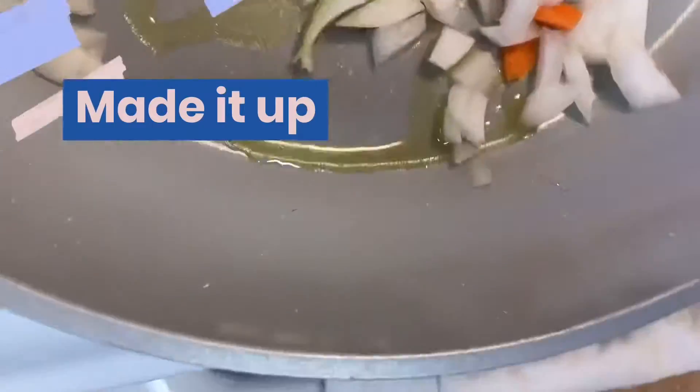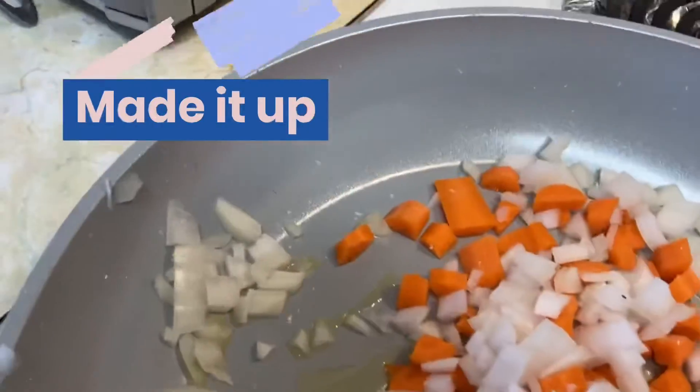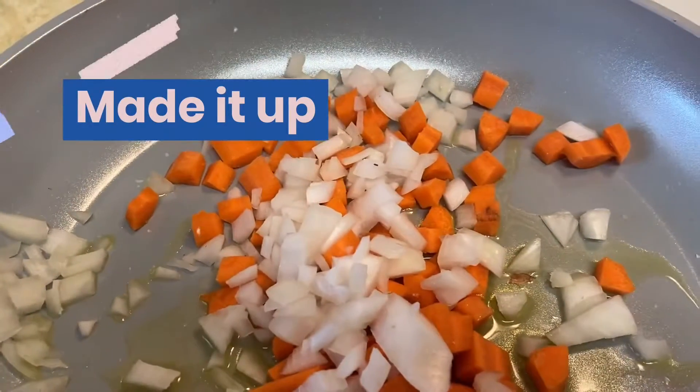I'm getting surprisingly good at doing one-handed cooking and filming. Alright, hold on because I can't do one-handed.